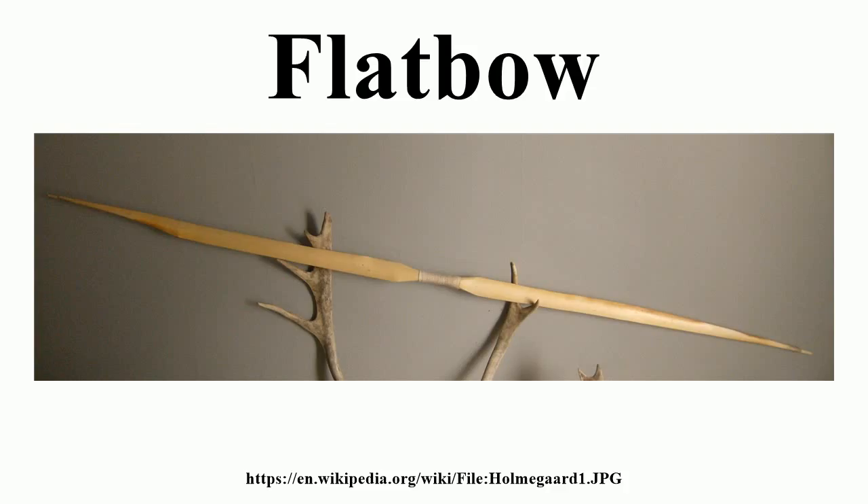This design differs from that of a longbow, which has rounded limbs that are circular or D-shaped in cross-section, and is usually widest at the handle. A flat bow can be just as long as a longbow, but can be very short. Traditional flat bows are usually wooden self-bows, though laminated and composite flat bows have been made in ancient and modern times. Modern flat bows commonly use fiberglass.